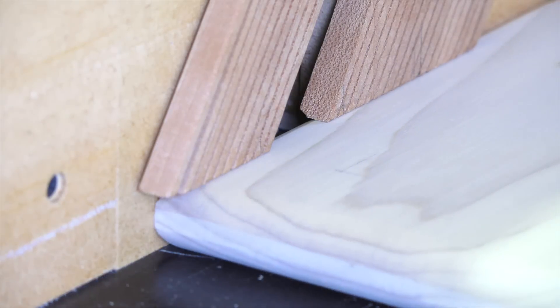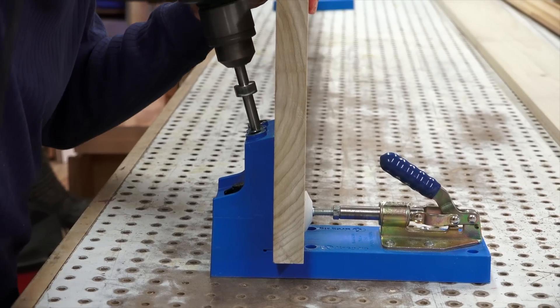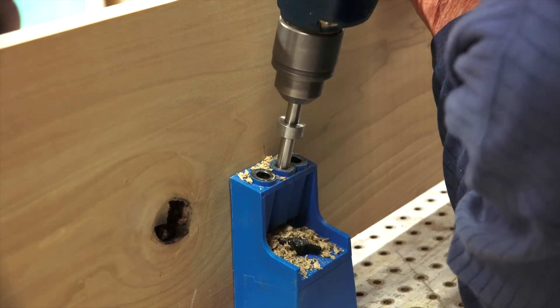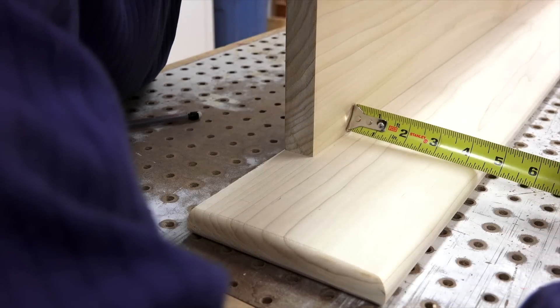I put a decorative edge on the top shelf — in this case a 3/8 round over top and bottom to yield a bullnose effect. You could nail the top shelf to the rear cleat, but I chose to use a Kreg jig which allows the fasteners to be hidden from the back side. Assemble the shelf to the rear cleat with glue and fasteners, making sure you keep an equal overhang on the left and right sides.